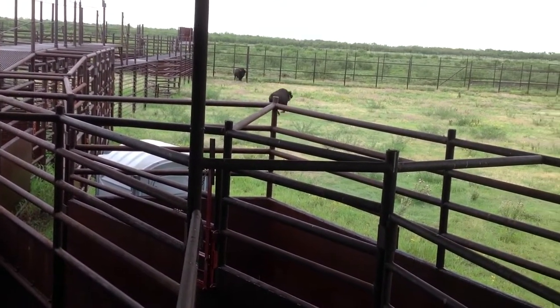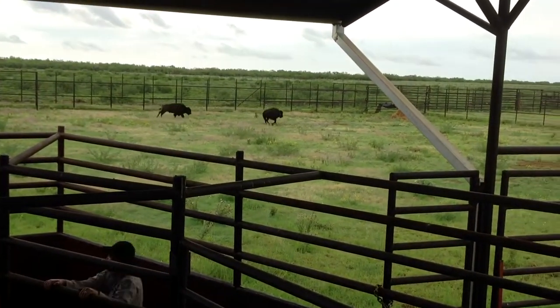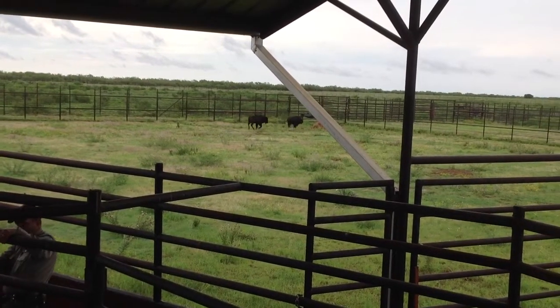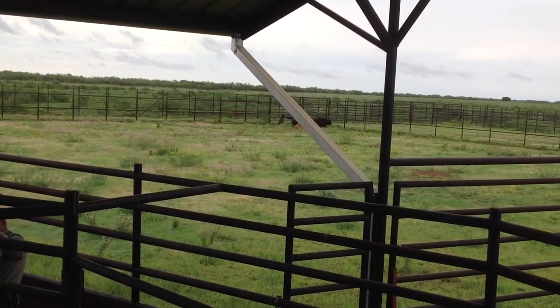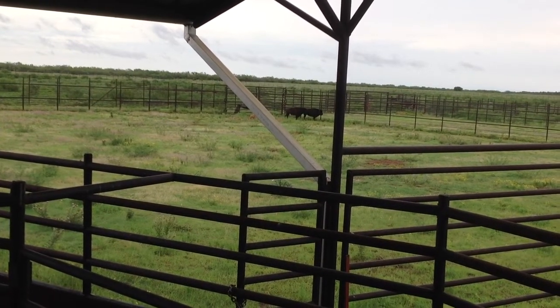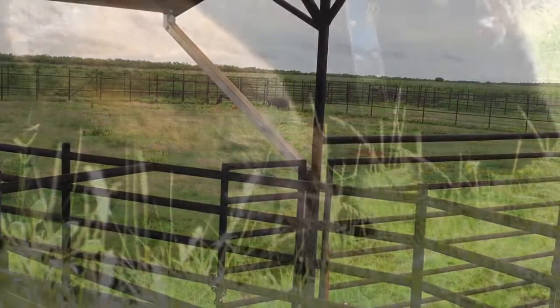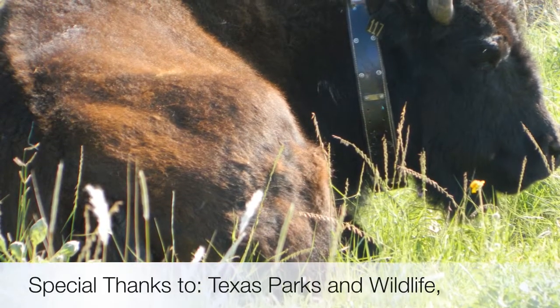We're going to be keeping track of you, 117. Thank you, girl.